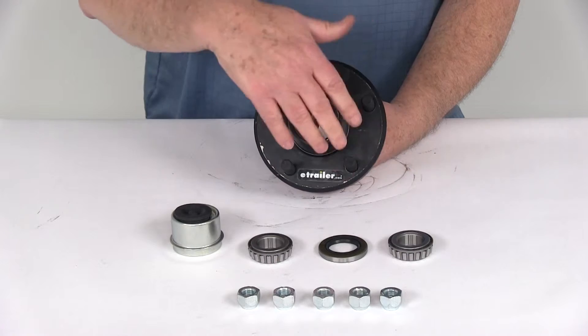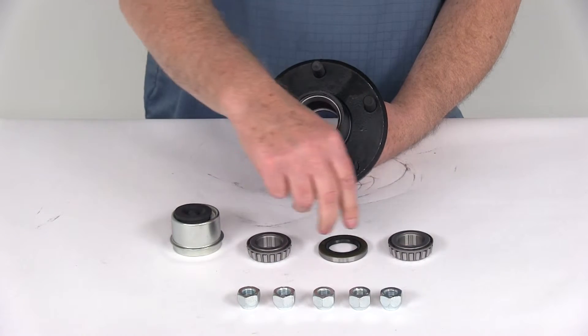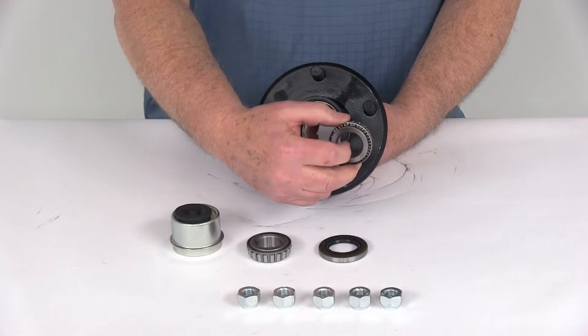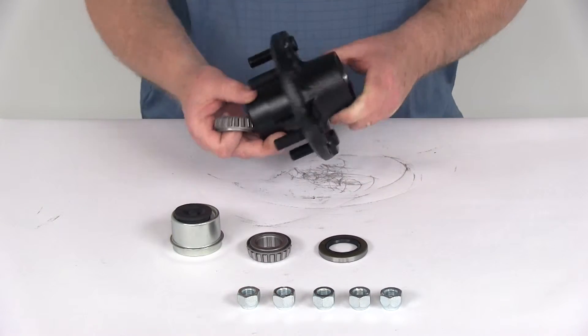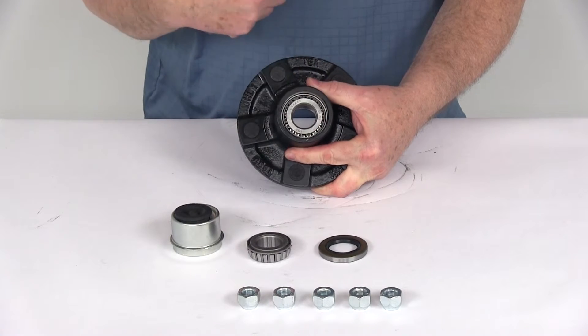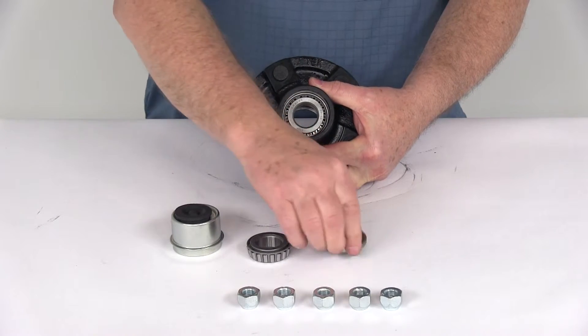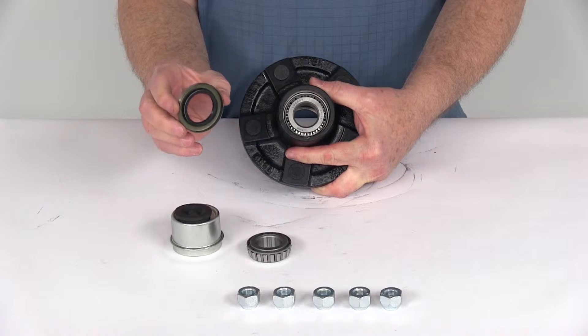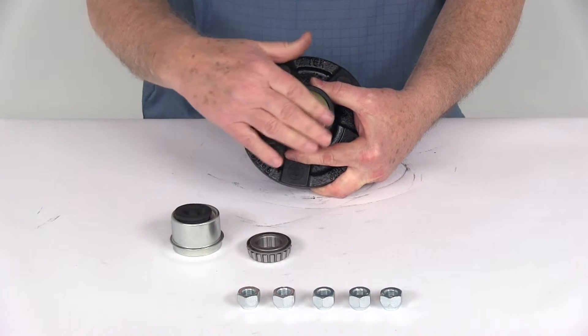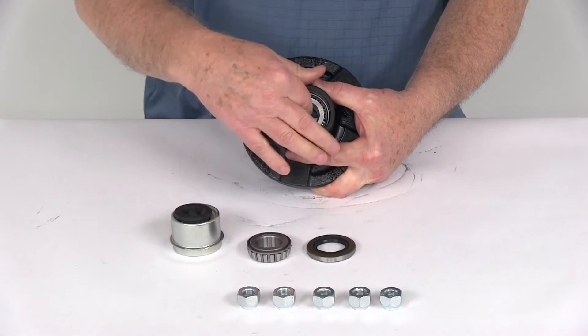This hub uses the same inner and outer bearing part number: L44643, with a one-inch inner diameter. Starting with the inner bearing, you can see it goes into the inner bearing race just like that. To hold it in, you have the grease seal, which has an overall diameter of 1.983 inches — tap that into position to hold it in place.